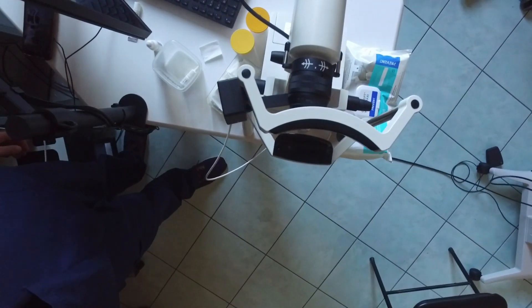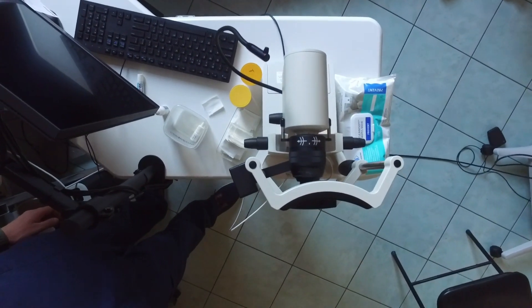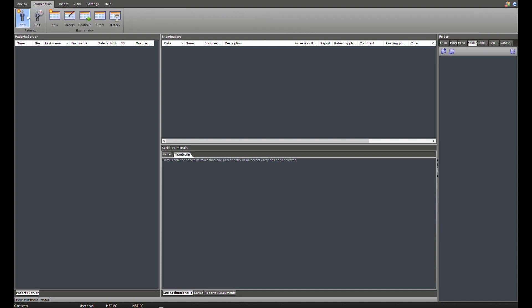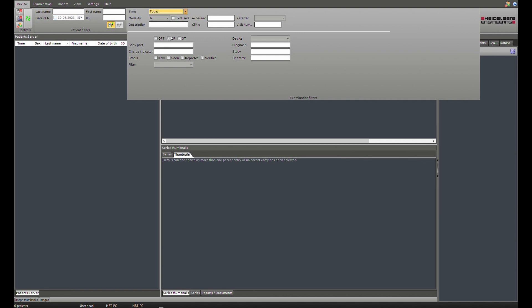Although the HRT3 is small, this whole setup with the computer, keyboard, and machine takes some space. For people familiar with other instruments from Heidelberg, there is the very same HEX software you'll find on other instruments. I always applaud companies for using one software across multiple platforms because it's much easier for users. This is a quite friendly and easy-to-use software. You can add new patients, search for patients based on date of birth, date of exam, type of modality, and so on.